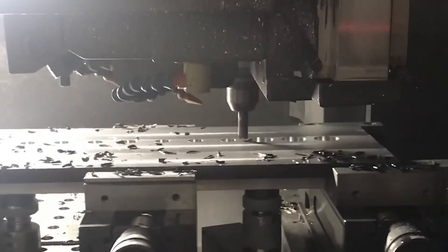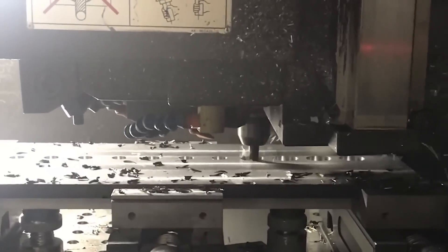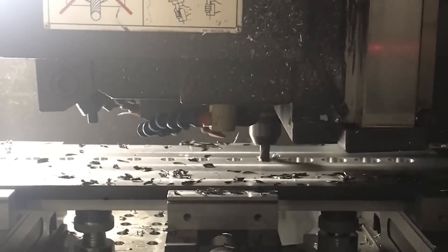They were able to complete the task with no visible wear on the cutting edges of the Harvey 1TE. The Harvey 1TE was not only able to save 2 minutes in tool change time, but also brought peace back to their shop floor.